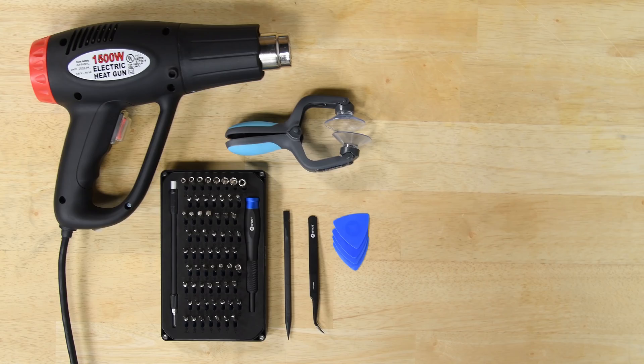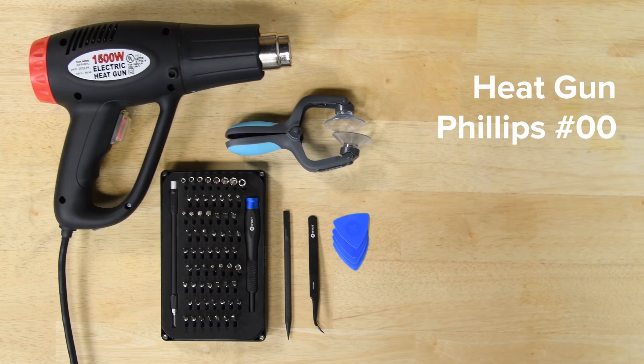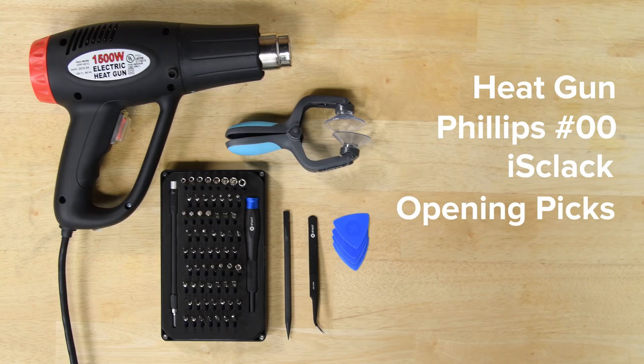For this repair you're going to need a heat gun, a Phillips double zero screwdriver, an iOpener or suction cup, opening picks, spudger, and tweezers.